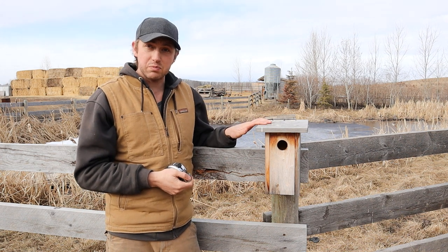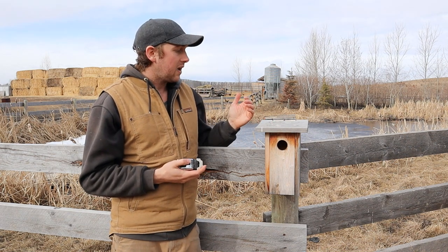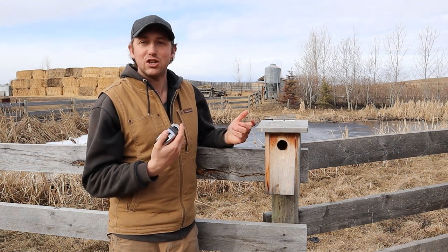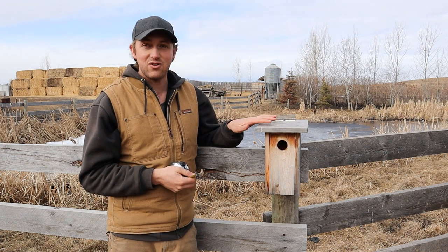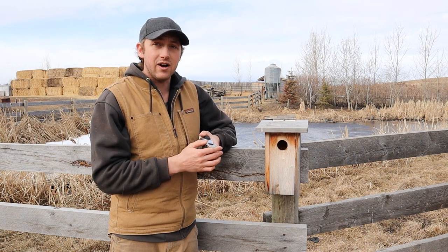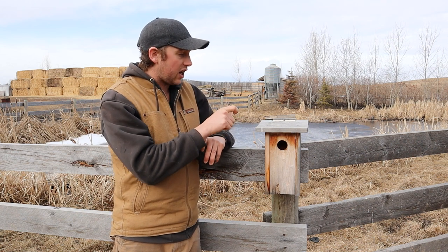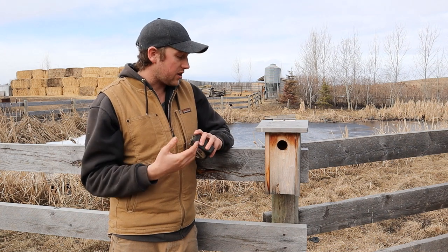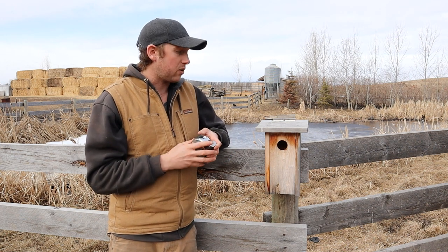I actually didn't design this birdhouse. A couple of years ago I put an ad out on Kijiji — which is like our Craigslist here in Canada — looking for somebody to build me 200 cheap birdhouses. This old retired guy contacted me and he built them for ten dollars a piece, which is just a heck of a deal. They've really stood up well, with almost 100% occupancy. There are a few things I'd like to change, and I want to go through those today with specific measurements and tips.